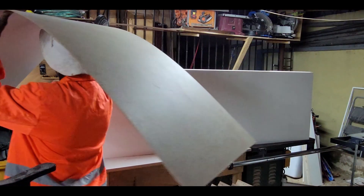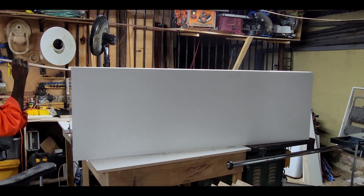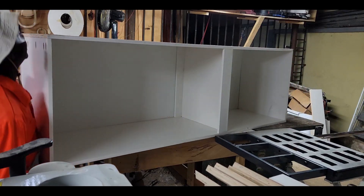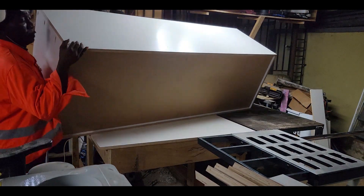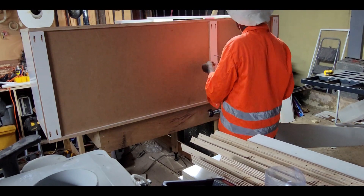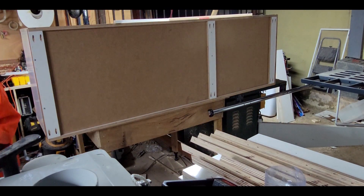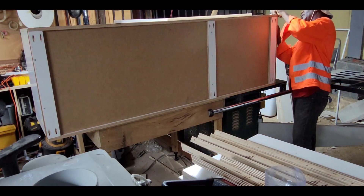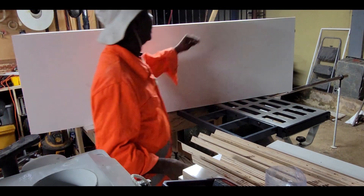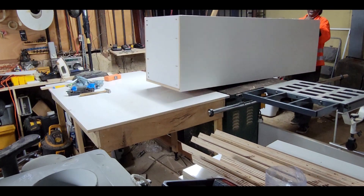I'll make my pocket holes, and now I have my cabinets built without exposing the screws on the side of the cabinets. I'll put it aside and move on to the next project.